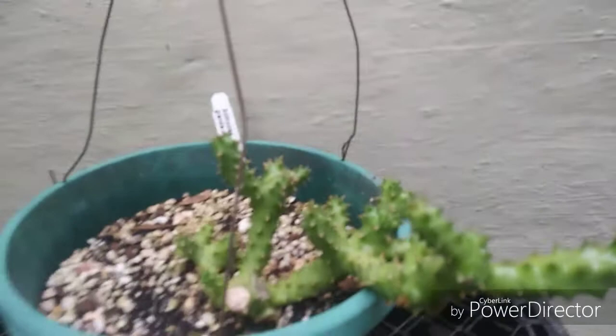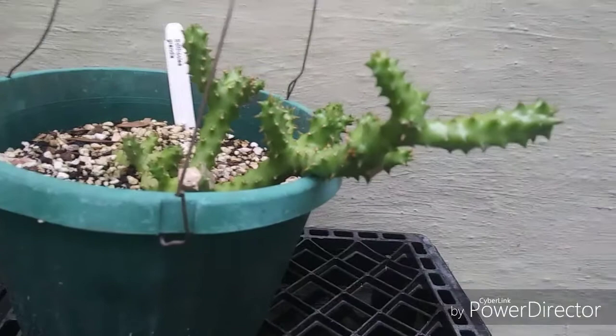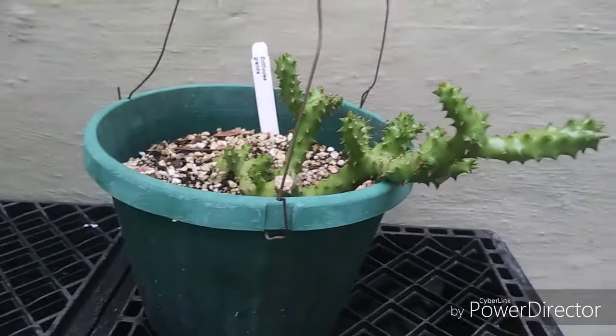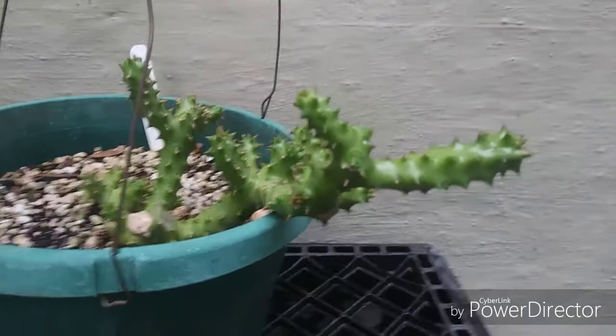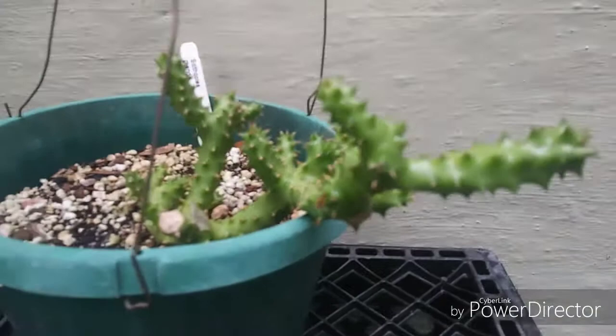I have found this plant to be rather easy to grow — it's not giving me any fusses or fits. It likes to be a little bit on the dry side, especially during the cold months. If you mix cold and wet with this guy, you're going to get rot. Anything below 60 degrees, cut the water off. But it loves the heat.